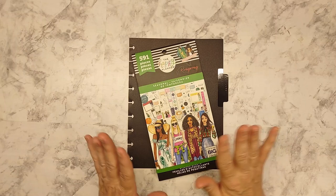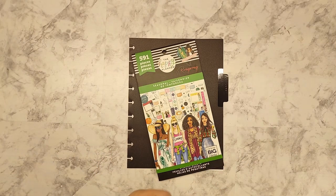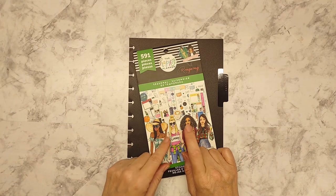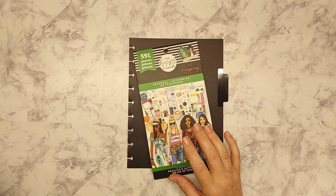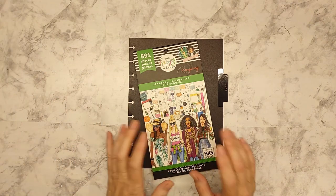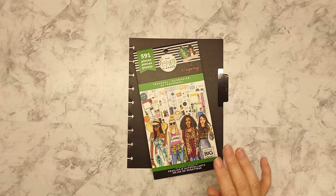If you watched one of my previous videos — the last one or two — I was able to get some Wrong Wrongs and some other mini Happy Planner sticker books from Ollie's at a super discount price.